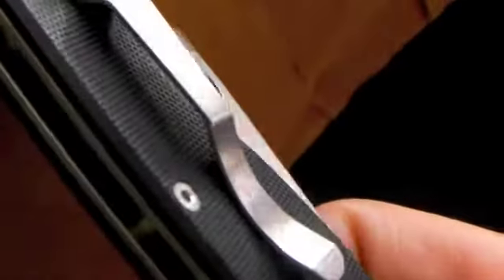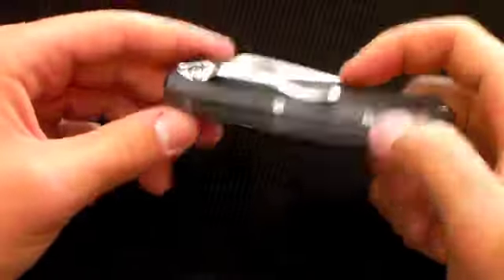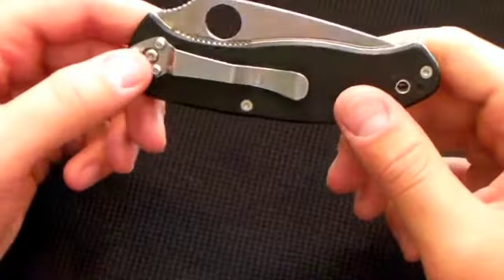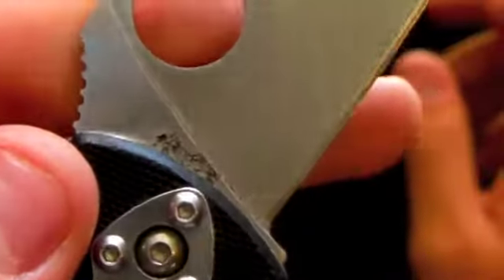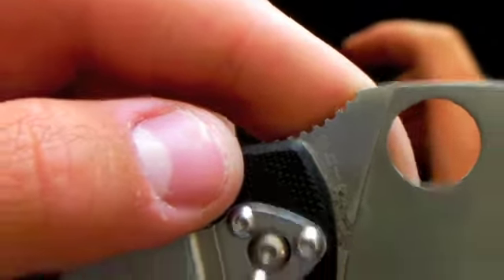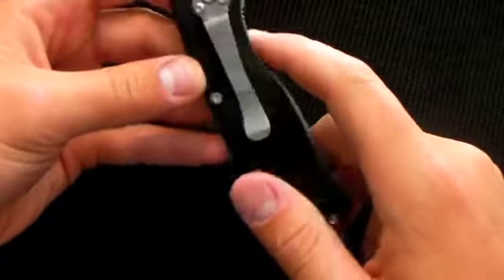I scratched the bottom part of the clip a little from when I was lying down changing oil, but it's minor. The knife is made in China, if you didn't know that — you can see it there behind some gunk.